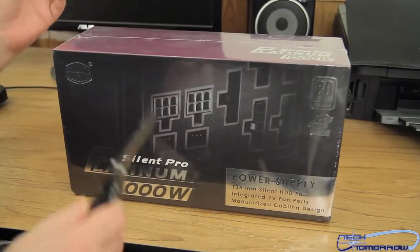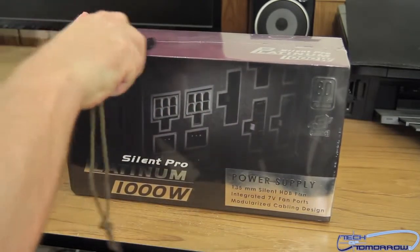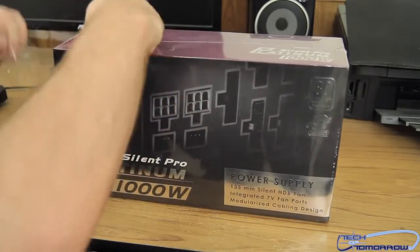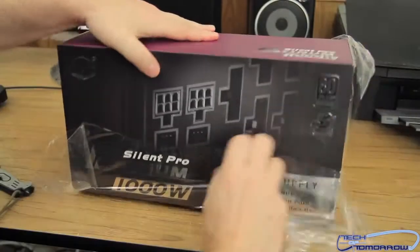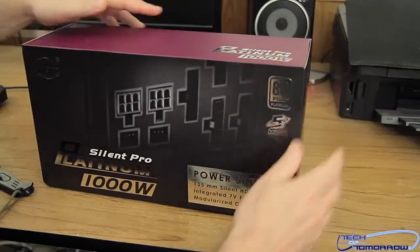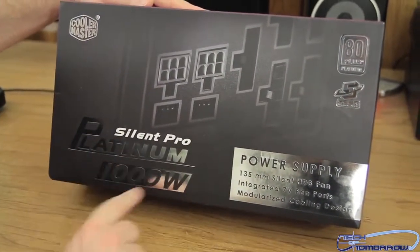Alright folks, so like usual, we got the box here, so I'm going to take the trusty knife and just remove some of this stuff here. We can just rip it off like a kid at Christmastime. After you get the initial rip, we'll just rip it all off so we can see the box. It's all you unboxing fans out there who are going to like looking at the box. So, we'll start off at the front of the box. We got the Cooler Master Silent Pro Platinum 1000-Watt.